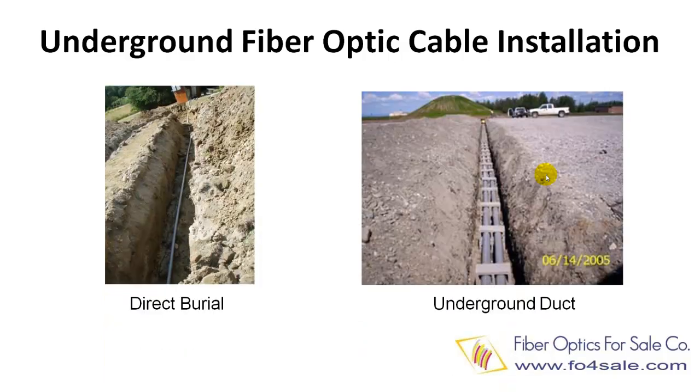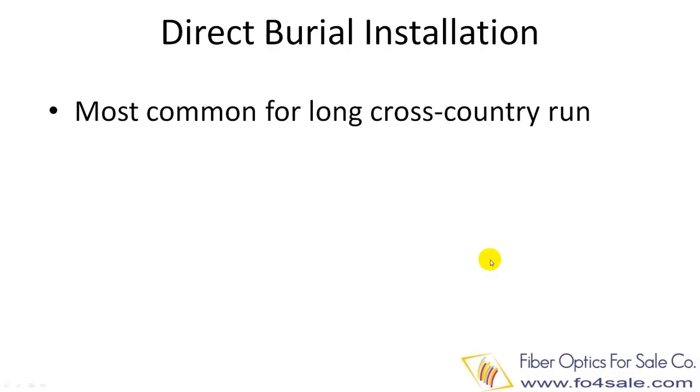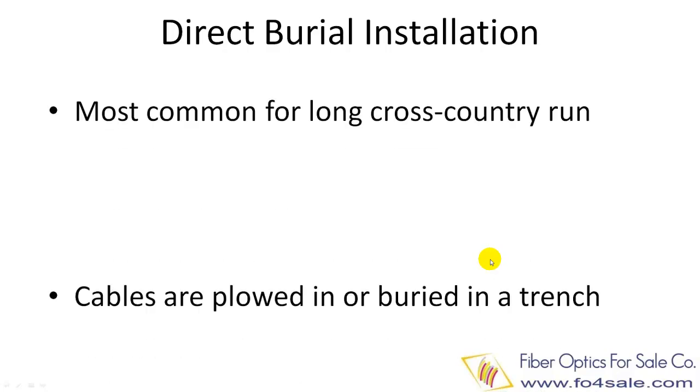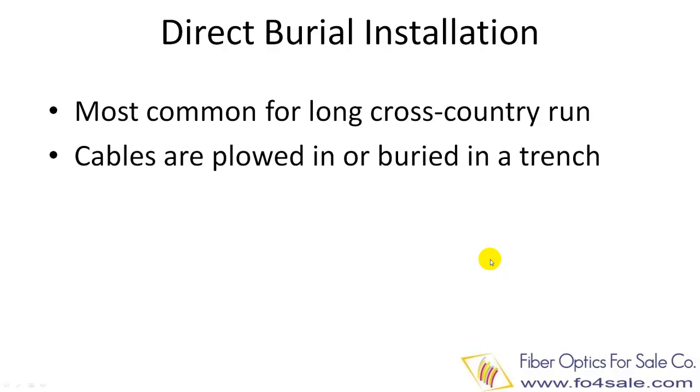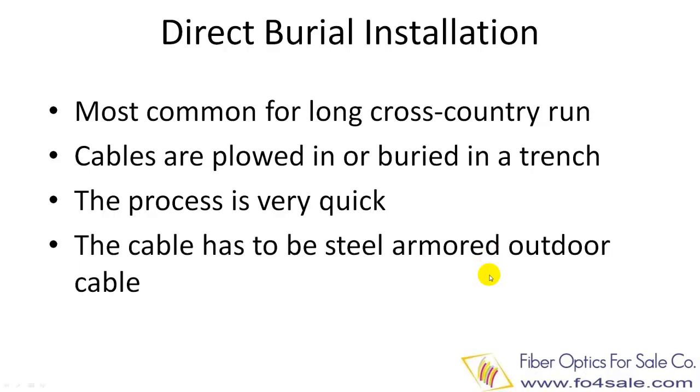Underground cable installation can be buried directly underground or placed into a buried duct. Direct burial installations are most common for long cross-country installations. The cables are plowed in or buried in a trench. The installation process can be very quick. The most common cables used for direct burial are steel armored outdoor fiber cables.